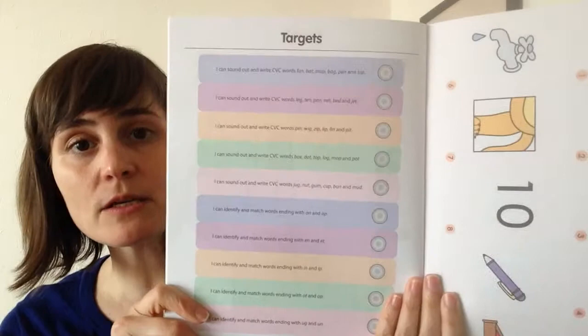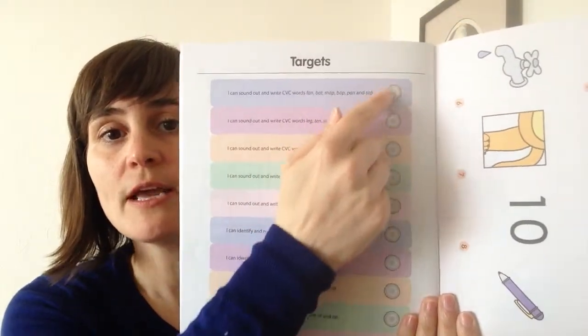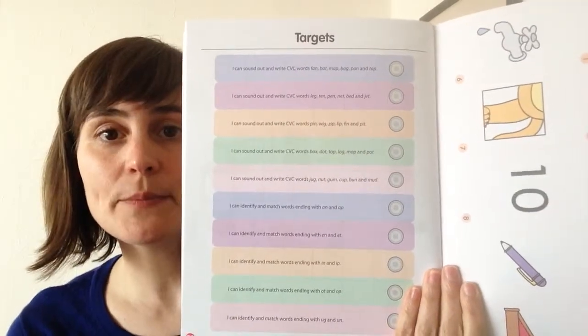As with all of our books, there are targets in the back. But because there are no stickers, instead, once they can achieve the target, they get to color it in. So that's a bit different.